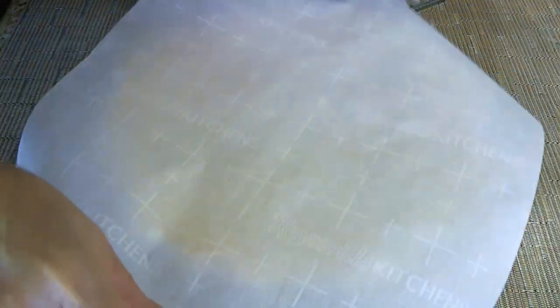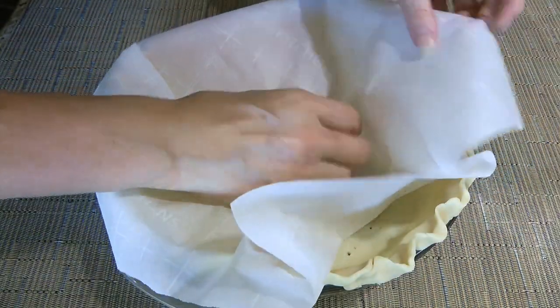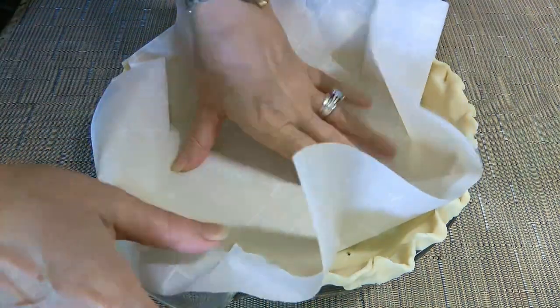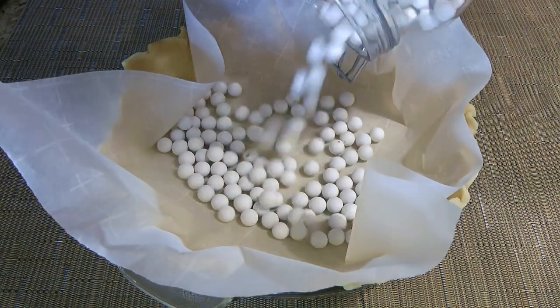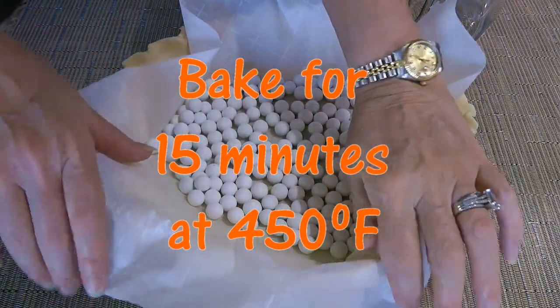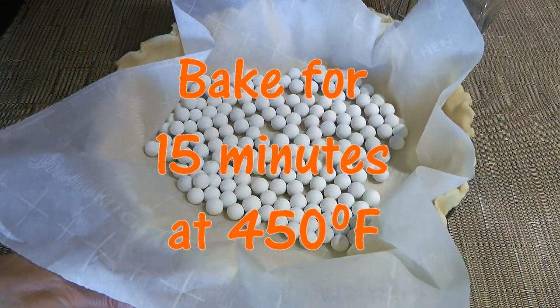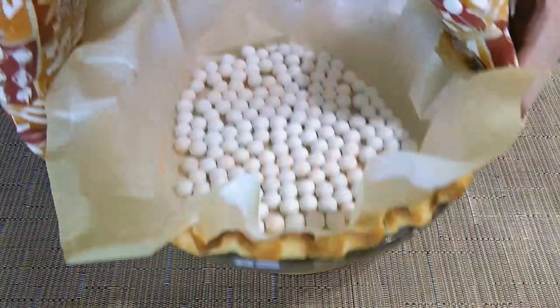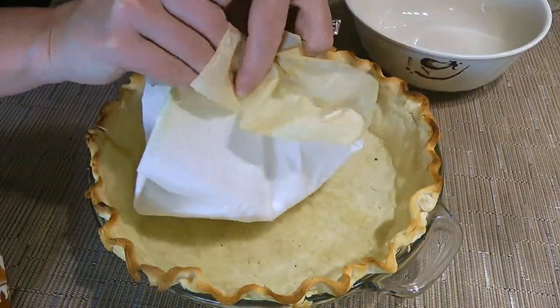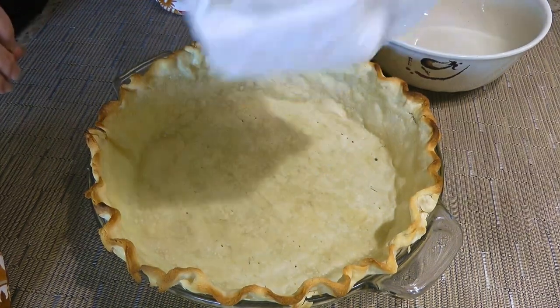First, let's place some parchment paper at the bottom of an unbaked pie shell. If you want to make your own dough, click on the top right corner of your screen. Now we'll add the pie weights and try to spread them evenly before transferring to a 450°F preheated oven. We'll bake for 15 minutes, then carefully remove the parchment paper and its contents and let the pie crust cool off completely.